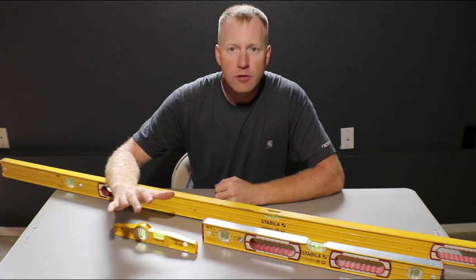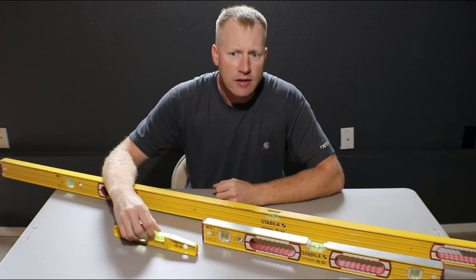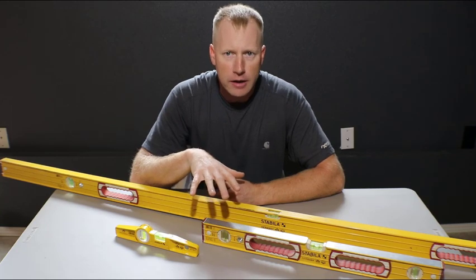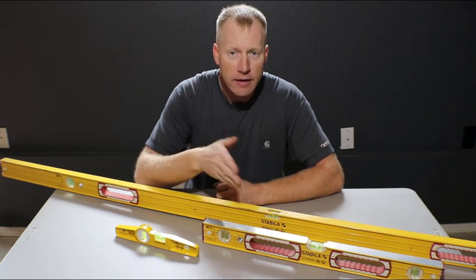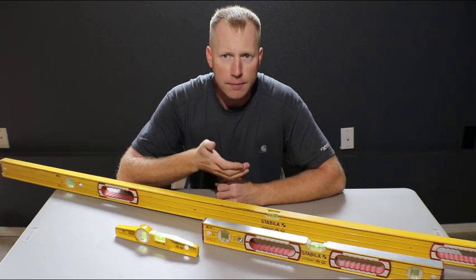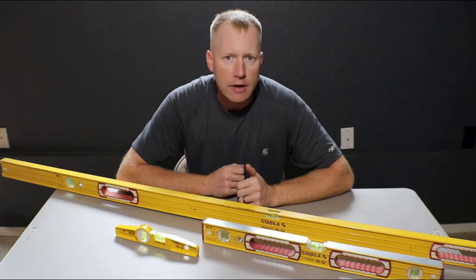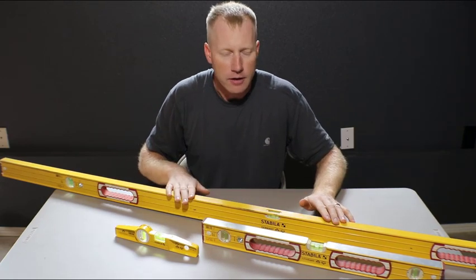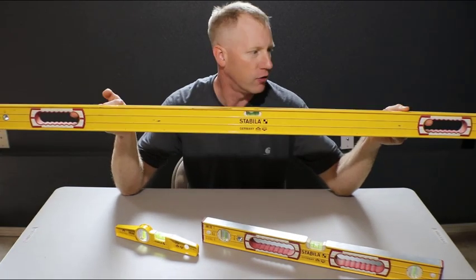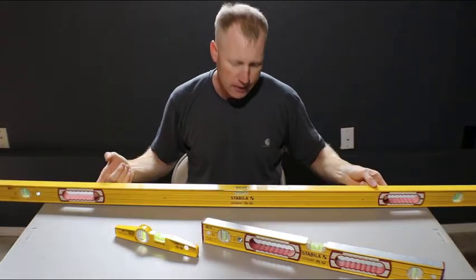Levels are really common to use to check plumb and level, but the issue with levels is they can be pretty expensive depending on which brand you get, and then they can become very expensive when you get a level that's long enough to actually plumb something up. Now you can put them against a straight board or a piece of stud or an edge of plywood, but it's only going to be as accurate as the actual material that you're putting the level against. Here I have a very long level.